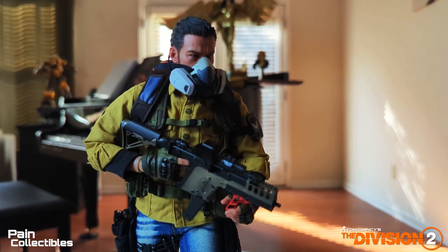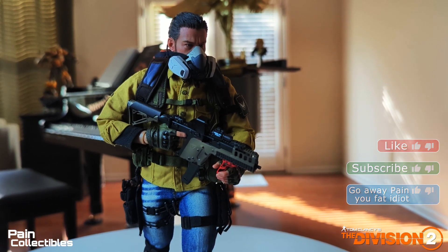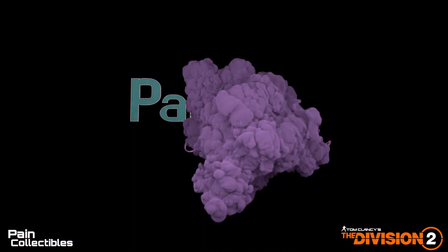Hey guys, this is it for The Division 2 figure. Like, subscribe, or don't — however you want to do it. Thanks for watching, I'll see you guys in the next video.